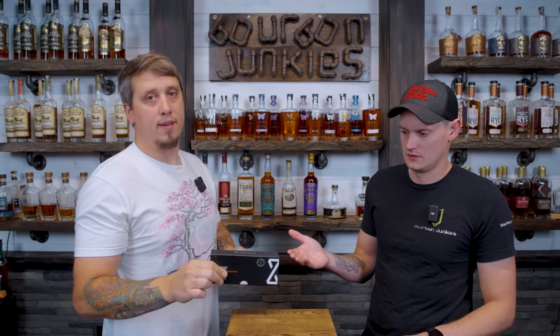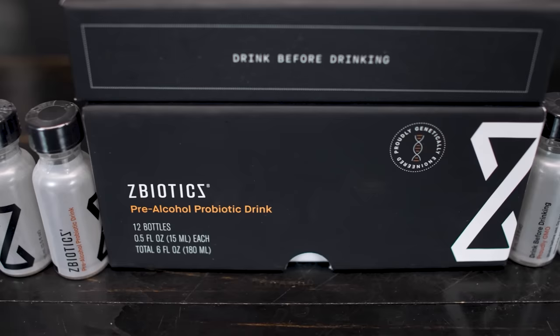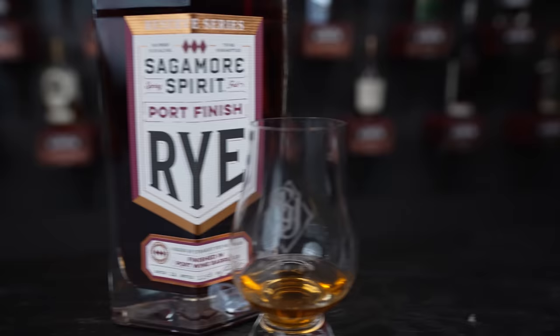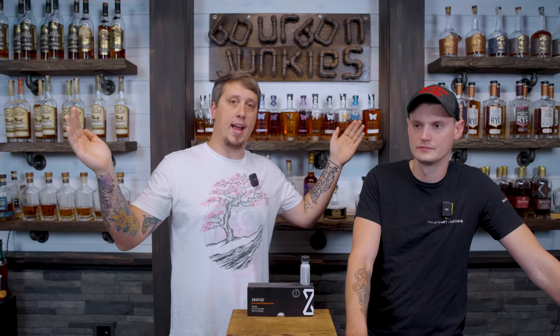Before we get back into this video, we're going to tell you about our favorite pre-drink drink. This is a scientifically engineered probiotic — all you have to do, if you're going to do a little bit of drinking, you take one of these about an hour before you drink. You drink responsibly, have some drinks, have some water, and you're going to wake up feeling way better in the morning. We keep these on hand for Tuesday nights specifically. Z-Biotics is a thing we tested before we even started working with them. You can go subscribe, use our discount code — these things help us on Wednesdays on a weekly basis.